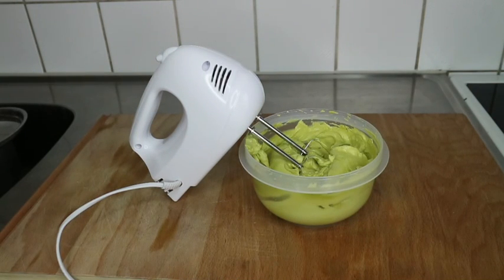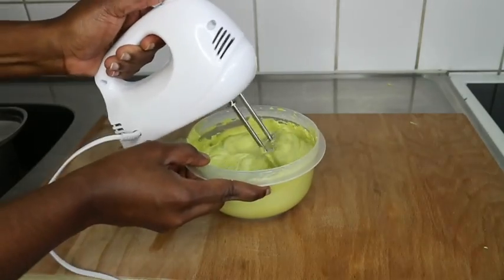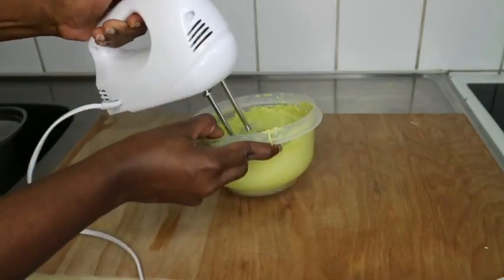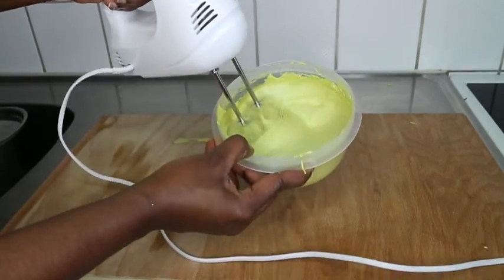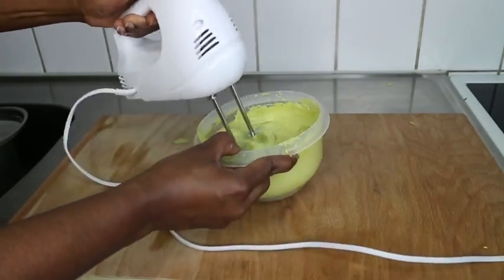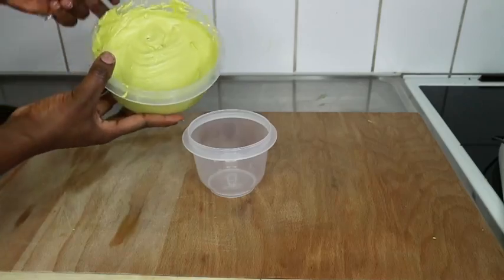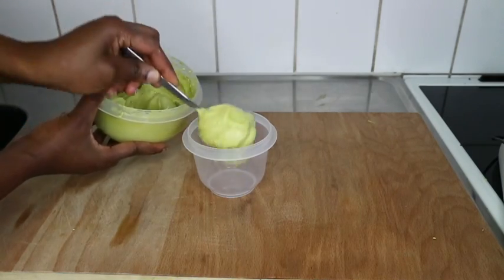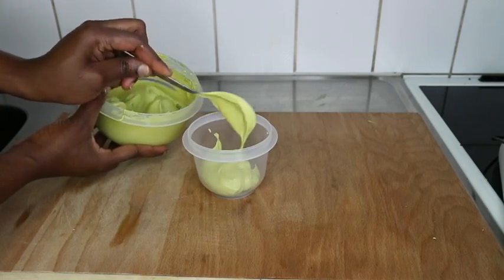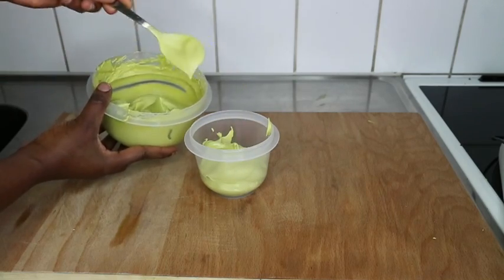This butter is going to last longer because I added vinegar. If you have other preservatives you can buy online, you can add those to your butter to preserve it for longer. For me, since I'm storing it in the freezer, I know it will be safe until the next weekend when I do my wash routine. I use this butter as a hair treatment butter, not just a sealing cream.